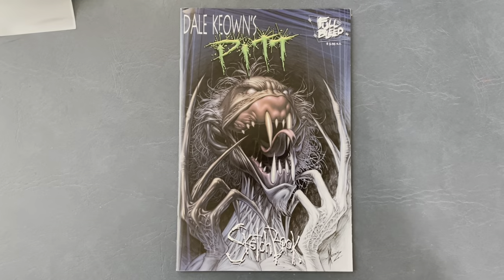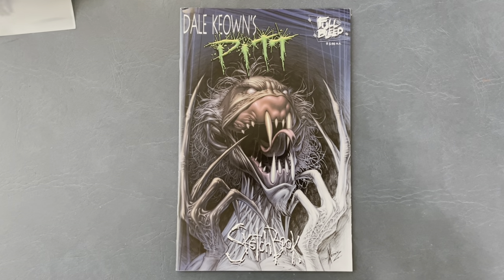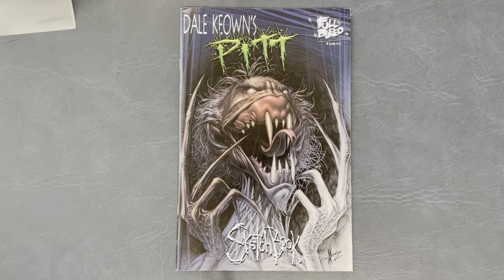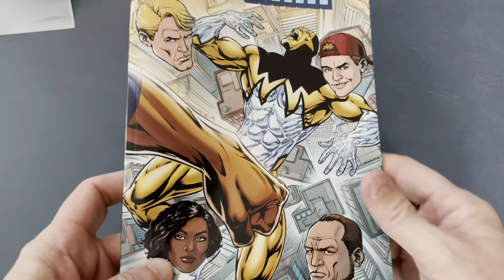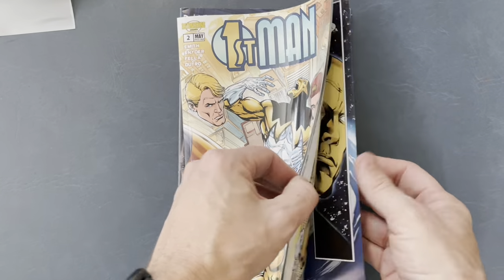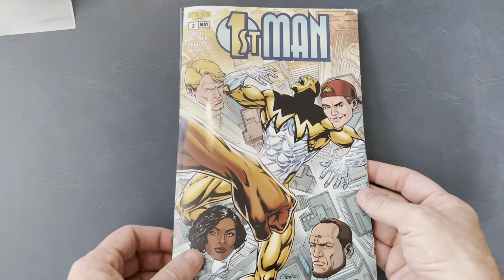Hello everybody, it's Andy Smith, your host with the most — 31-year comic book veteran. First Man Vol. 2 is shipping out. As I record this, I'm doing fulfillment on my book — 64 pages of fun superhero excitement. You can get it now at the link below.